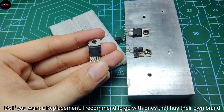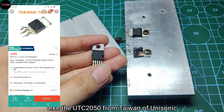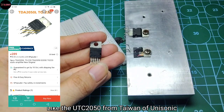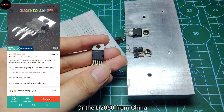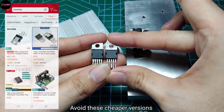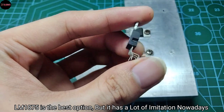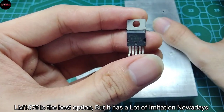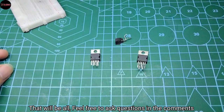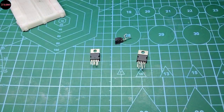This chip sounds really good but you can't buy brand new original ones nowadays. For a replacement, I recommend going with chips that have their own brand, like the UTC2050 from Unisonic in Taiwan or the D2050 from China. To avoid cheaper imitations, the LMA1075 is the best option, though it also has a lot of imitations nowadays. Feel free to ask questions in the comments, give it a like, and we'll do something else for the next one.